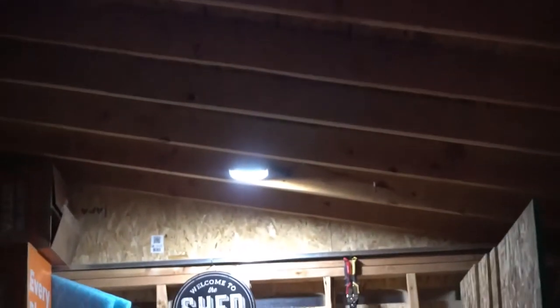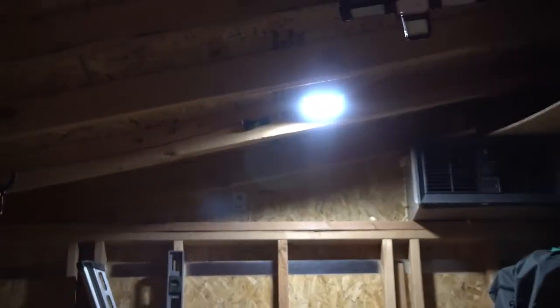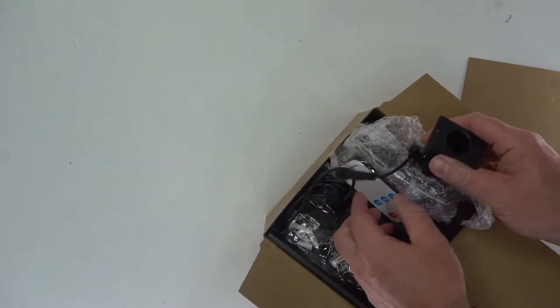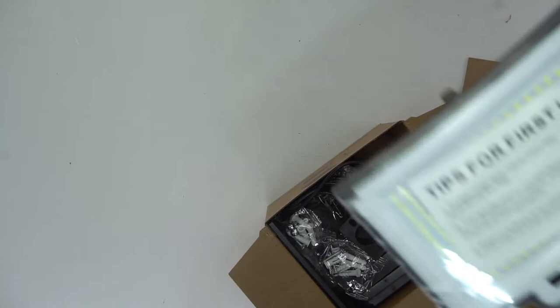It's not crazy bright or anything, but it's definitely bright enough — I can see what's going on. So when I need to go into my shed at night, as soon as I open the door I've got light. Here's the box that it comes in. Everything's very compact — you've got two of everything, so two of these remotes.